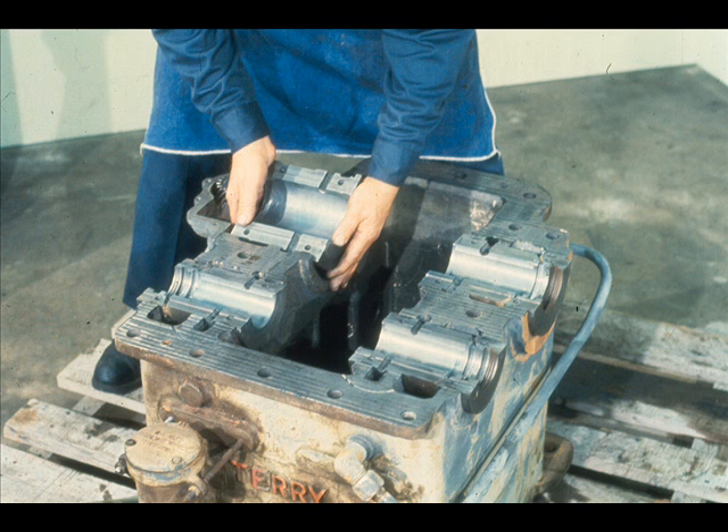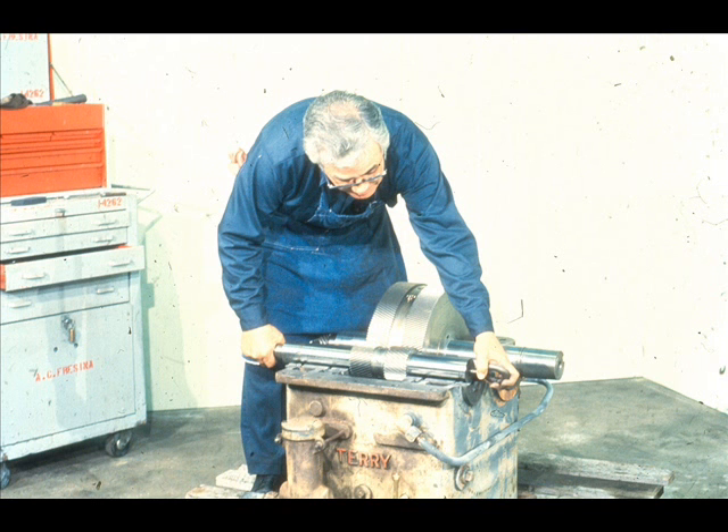The next step will be to install the lower halves of all of the bearings in their matching fits in the lower half of the case. Be very sure that the fits and bearings are clean, to ensure secure fits. Now lower both of the rotating assemblies into place. Be very careful not to damage the bearings while doing so.